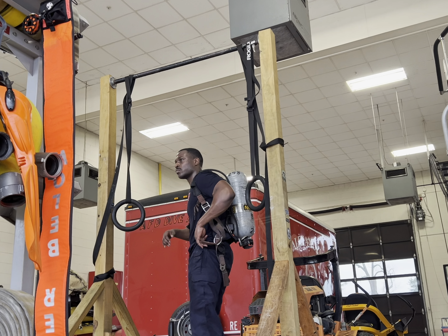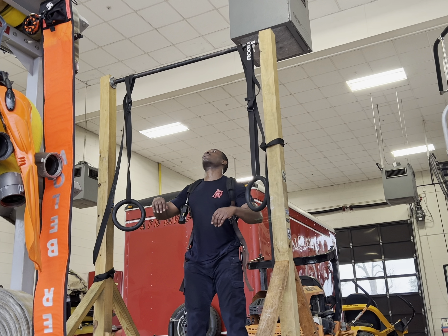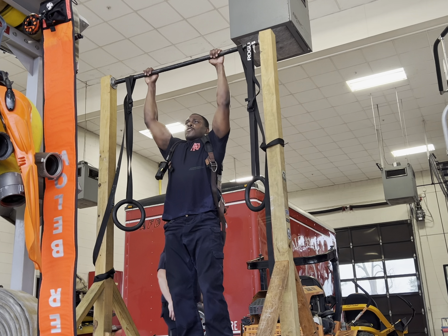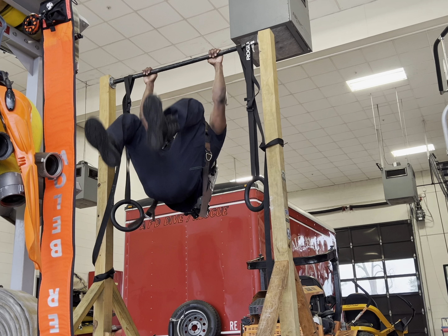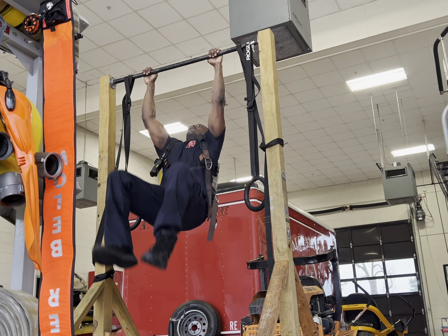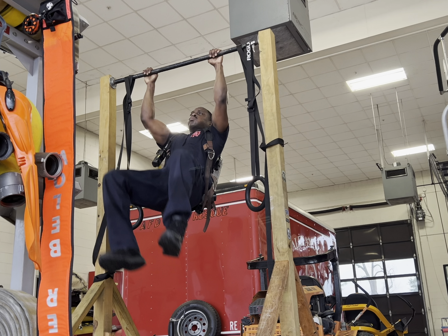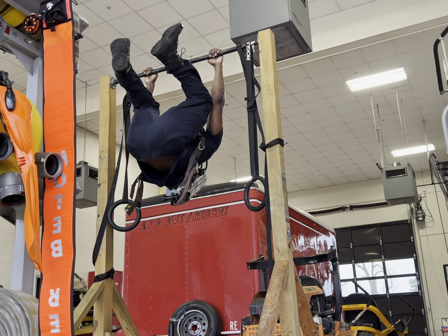And for the last movement, I finished off with knees to elbows, or knee raises, whatever y'all want to call it. I did ten reps of this, and of course I kept the air pack on just to make it more challenging on the grip and upper body. Overall, it was three sets for this triset, and that was pretty much the end of the workout.